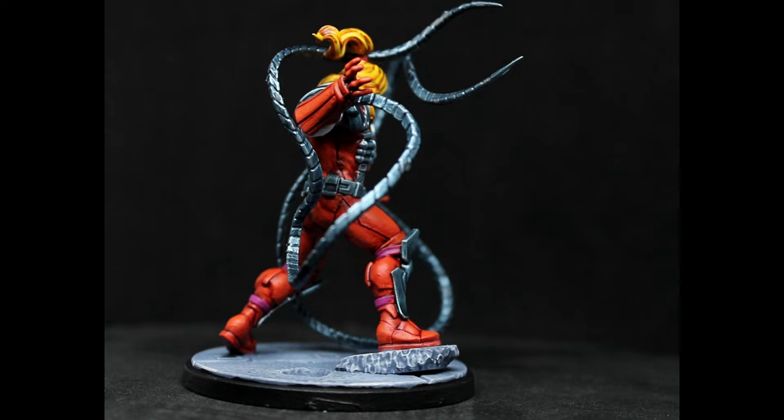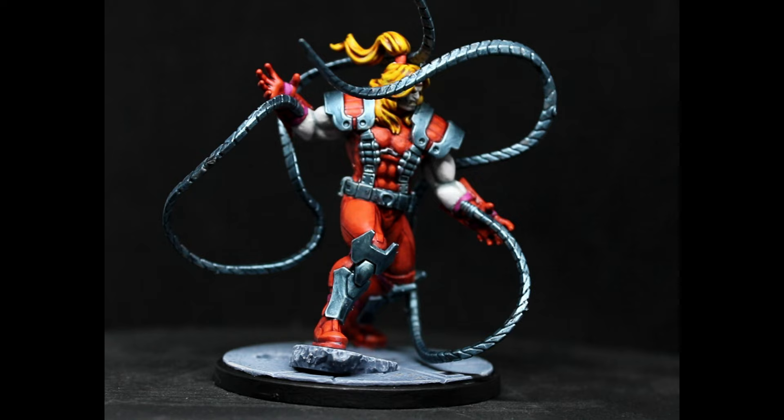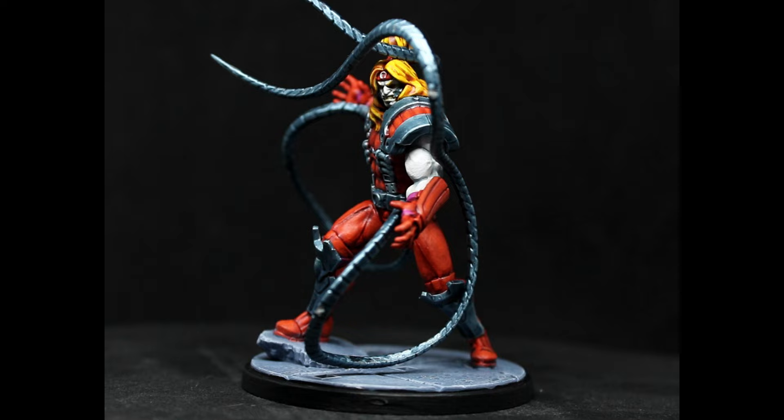I am very happy with how he turned out. This guy sat on my desk for the better part of six months because I just really didn't know how I wanted to go about doing him, but I am really really happy with how he turned out. It's a super cool miniature, it's an awesome character, and I'm glad I waited. Growing up, this guy was one of my favorite comic book villains of all time - I just thought he was so cool. In the comments below, let me know what your favorite comic book villain was or is. Thank you so much for watching - please like, share, comment, subscribe, all the YouTube stuff, and you guys have a great day.